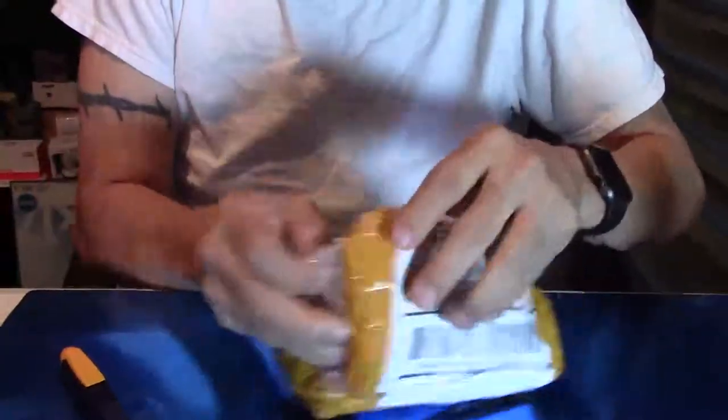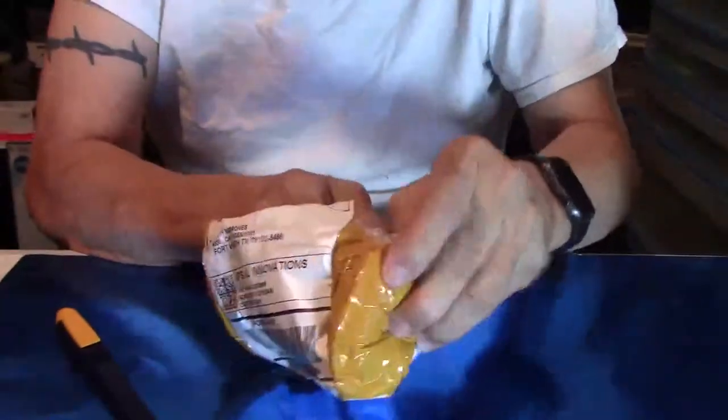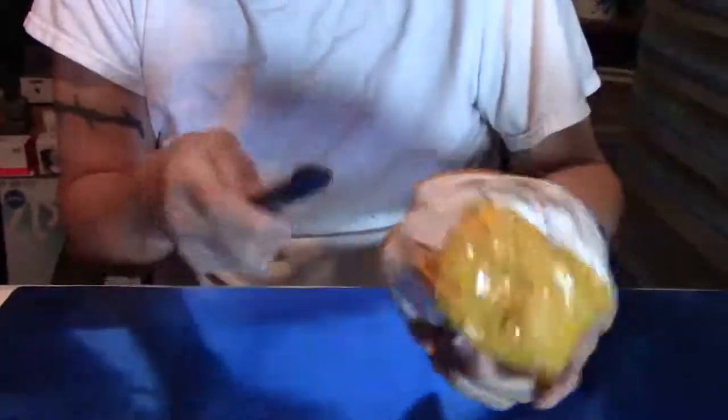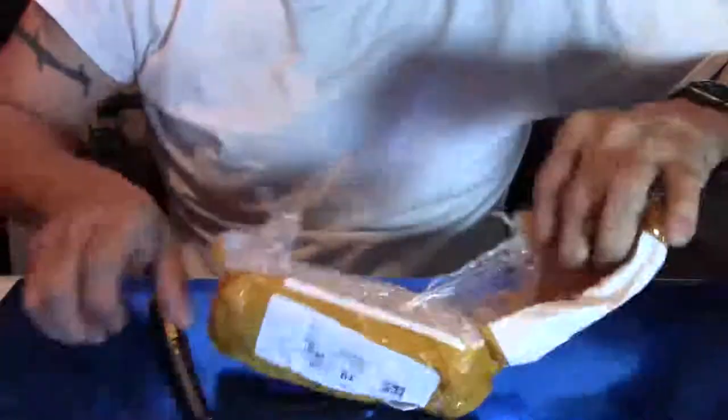It's been a crazy week. A lot of interesting things have happened — not too good, but it is what it is. But anyway, I'm still here. Unwrapping this, whatever is in here. It appears to be packed rather well. It doesn't want to come out here, so we'll have to help it.